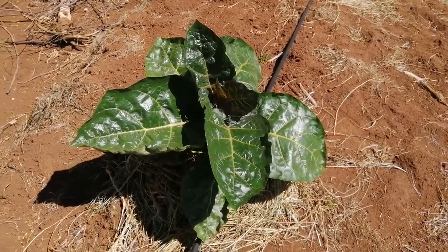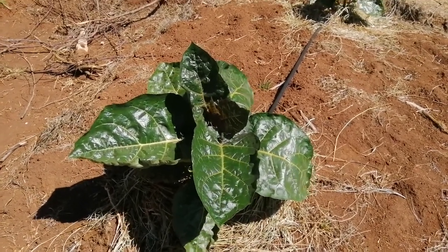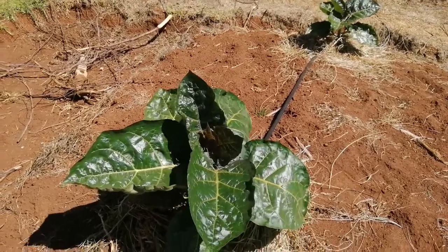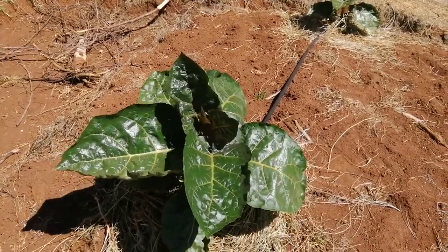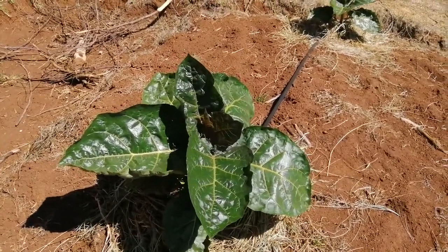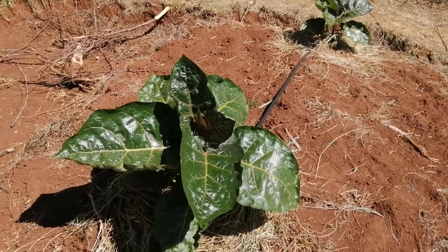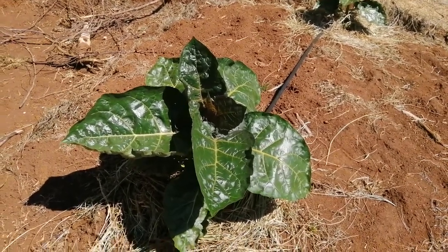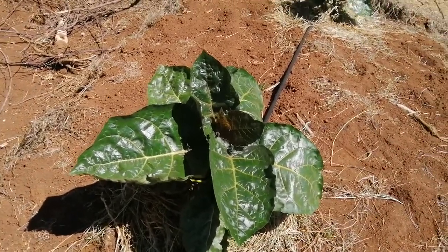Hi there, today we are back at Tumaini Orchards. Tumaini Orchards is in Nyandarua County and, like I promised in the last video, today we are going to be removing the bird — that is the summit or the apex of the tree. And if you check my other video that I did in Mumberes, today I want to take you step by step on how we do this with our tree tomatoes.